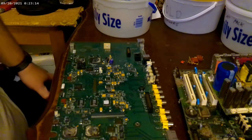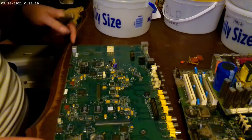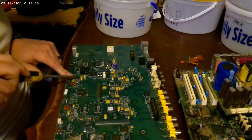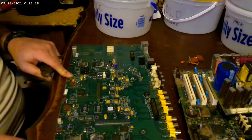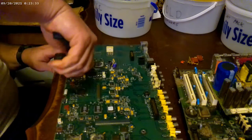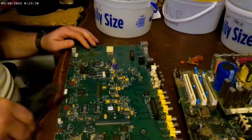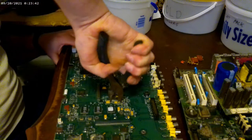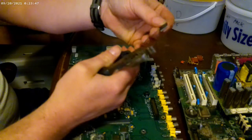All right, just to give you an idea of how to take some of this stuff off — like your MLCCs, you've got to look at it and see what the code is. That's a C, it starts with a C, so this one's being used as a capacitor. You just grab it and twist it right off of there — not a big deal. Two-sided IC chip: grab and twist back and forth, it'll pop right off of there. Not hard.